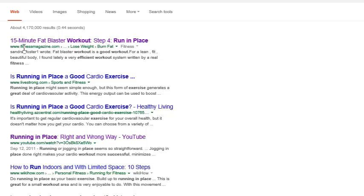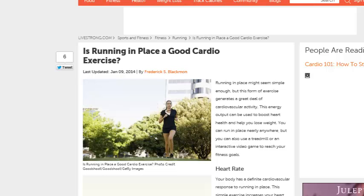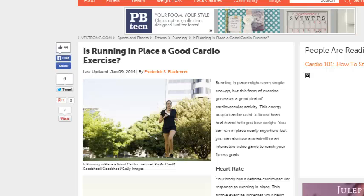Livestrong has an article about running in place and whether it's good for you or not. Running in place might seem simple enough, but this form of exercise generates a great deal of cardiovascular activity. This energy output can boost your heart health and help you lose weight — two for the price of one. You can run in place nearly anywhere, or you can also use a treadmill or an interactive video game to reach your fitness goals.